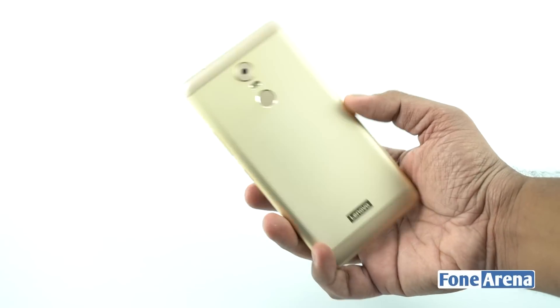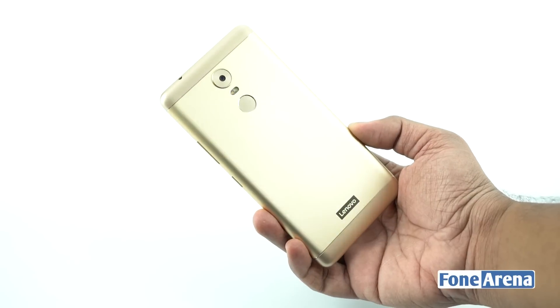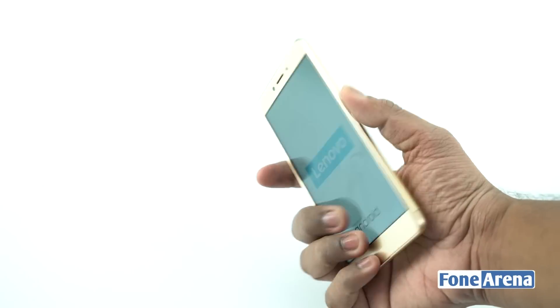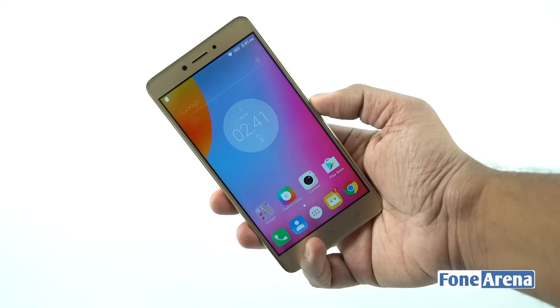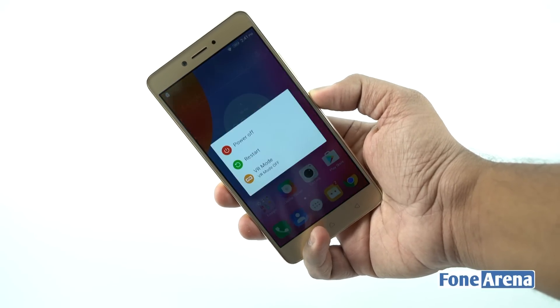The Lenovo K6 Note is the latest smartphone in the Lenovo Note series. It is powered by an octa-core processor and comes in a metallic body with a fingerprint sensor. We did a teardown of the device to see what it packs on the inside — let's go ahead and take a peek.